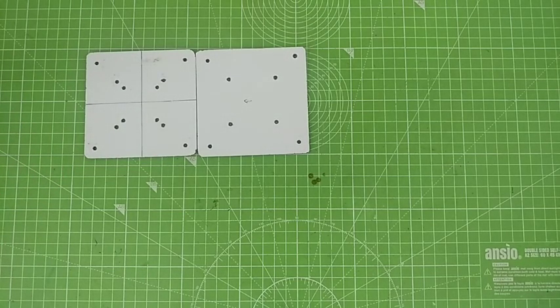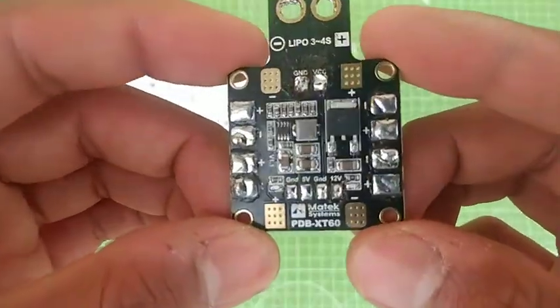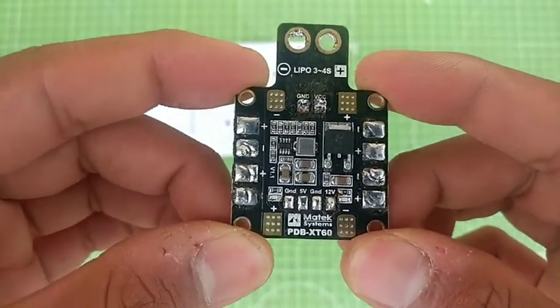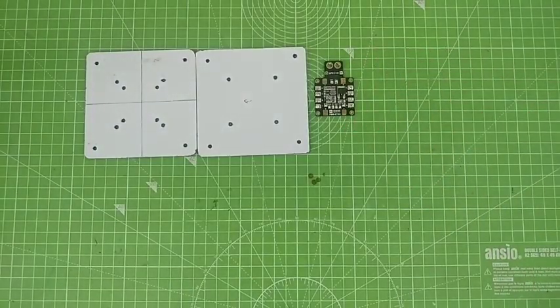I'm just going to directly attach my electronics first. Coming towards the first electronic circuit — this is a power distribution board. It is actually used to distribute power from one battery to four electronic speed controllers.